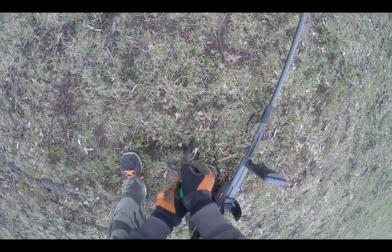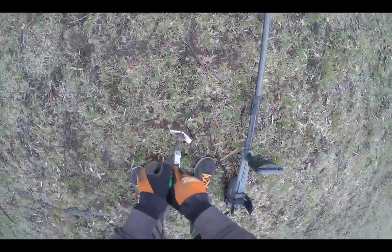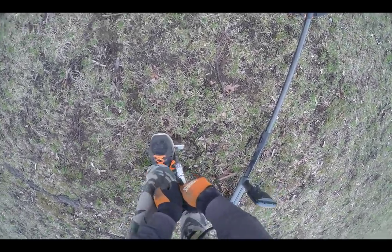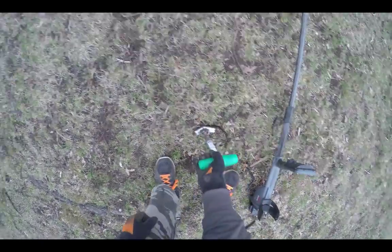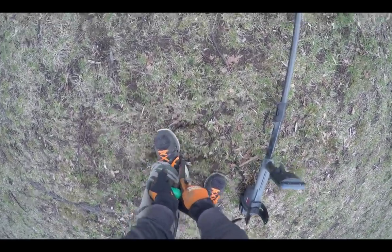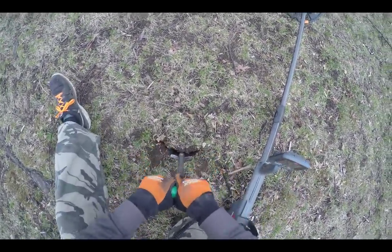So I had to adjust my sensitivity on this one — it was a little deeper, I could barely hear it. I was hunting at 17, and I brought it up to 19 so I could hear it a little better. I was able to pinpoint it.